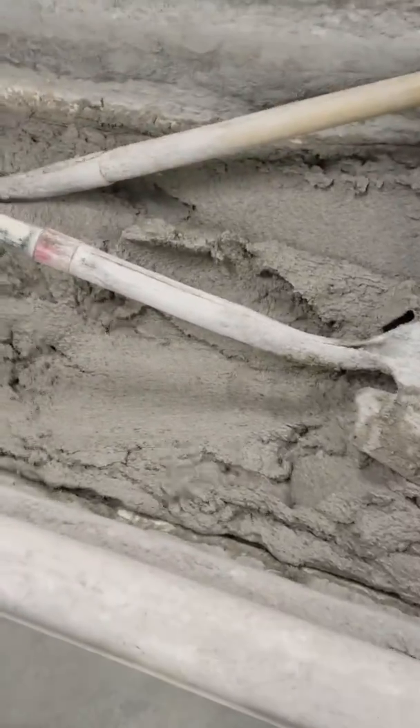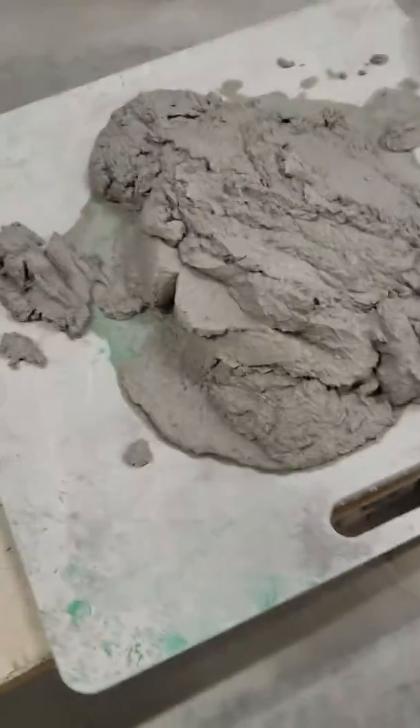First of all, every mortar board, you take two shovels of this mortar from the mud tub and it goes on the mortar board.